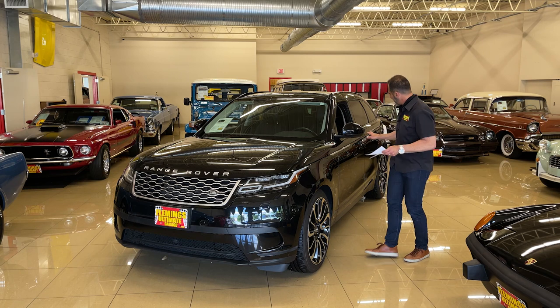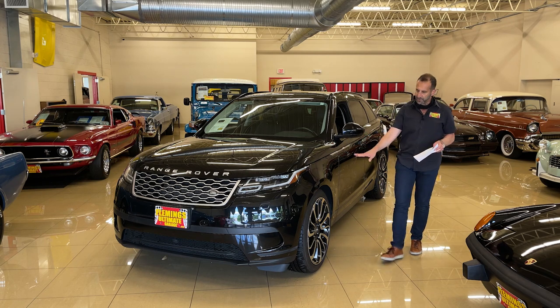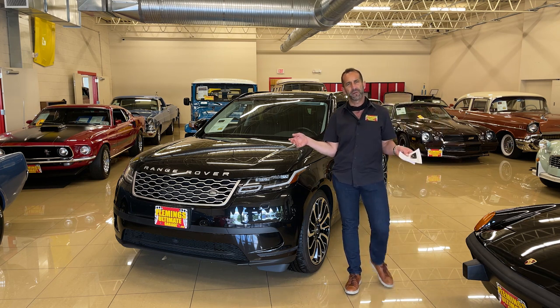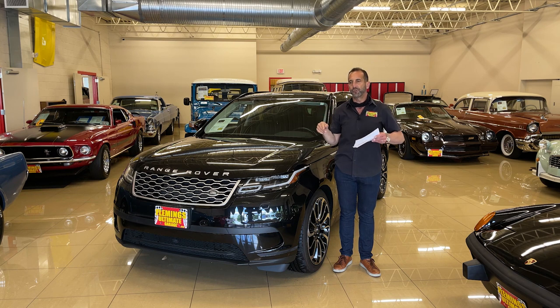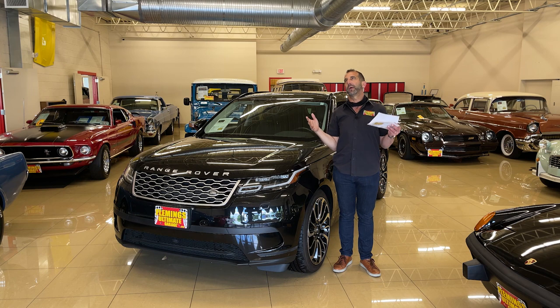From the handles that go flush inside the door when you lock the car, to the 22-inch wheels, to this wraparound style — if you haven't owned or driven a Range Rover, there's a reason why they are here and no other sport utility is. They are great driving, wonderful as a family vehicle or sport vehicle, and they are the best when it comes to foul weather, with great factory paint, great interiors with stitching, great wood, and more.